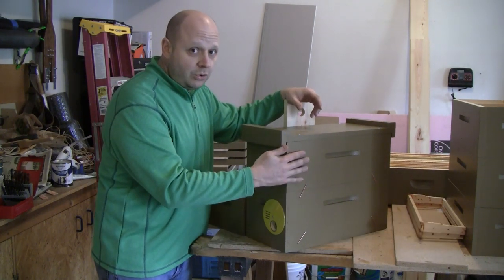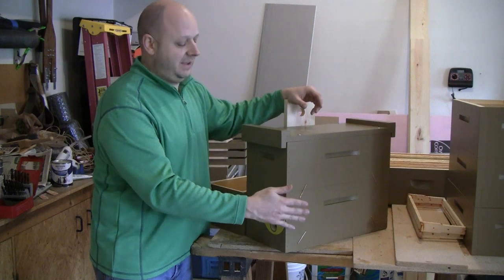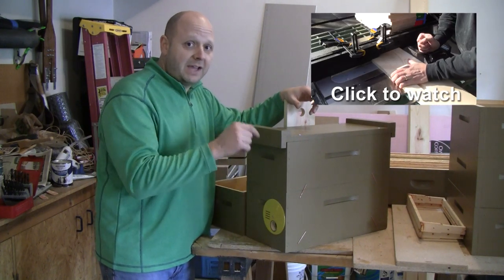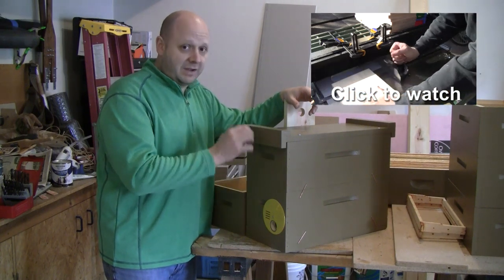I built these swarm traps out of two medium height five-frame nuke boxes. I'll provide a link down in the show notes on how I built these boxes.